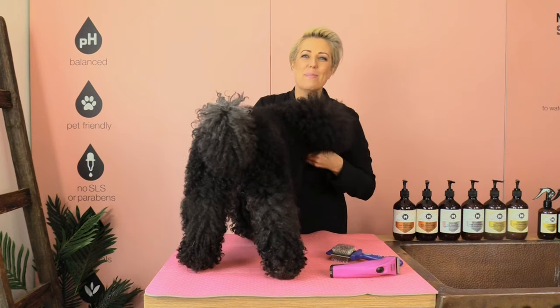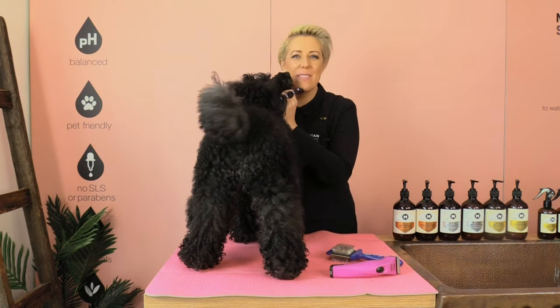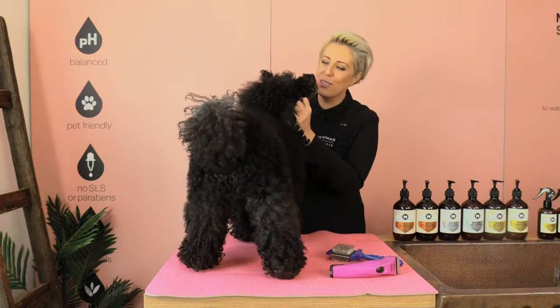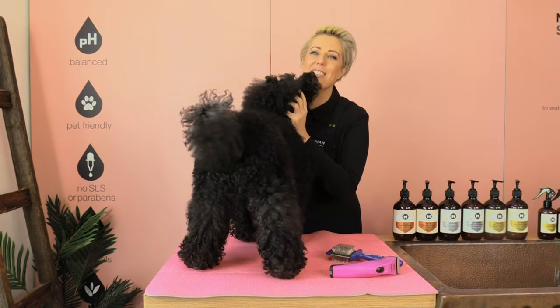Hi guys, my name is Melanie Newman and this is Trey the Miniature Poodle. In today's grooming session I'm going to show you how to clip poodle feet.